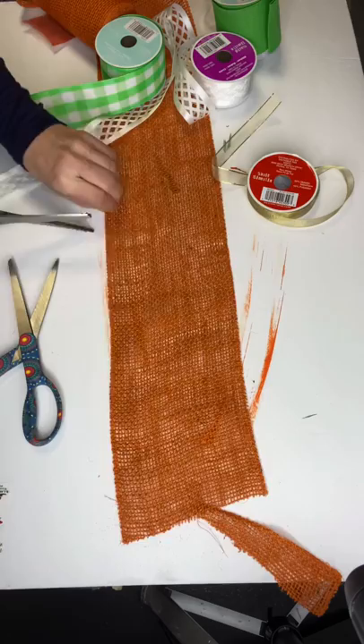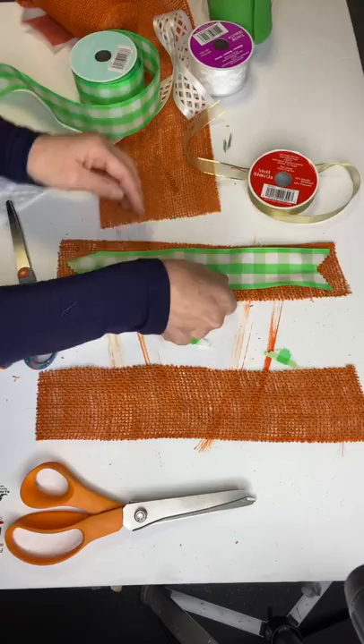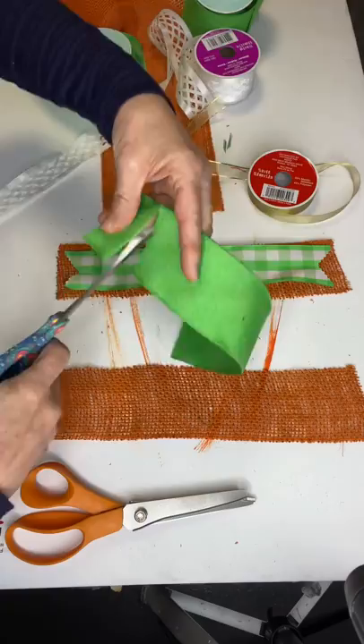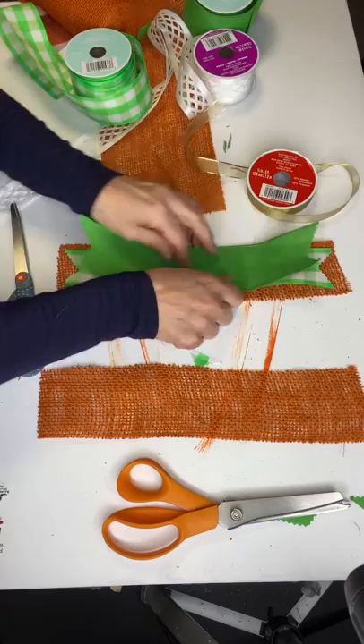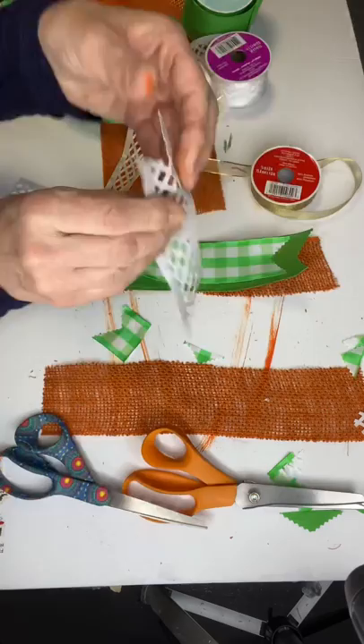I now have an orange burlap that I'm cutting down into a strip. I'm going to use it as a ribbon and show you what I call a straight bow. You take a lot of different ribbons — of course you're going to choose colors that match your project. I'm putting an angle cut at the end of each piece; I'd say my pieces are about five inches long.